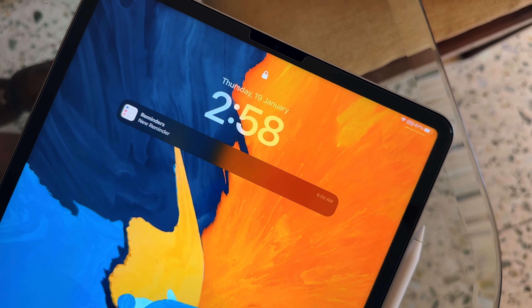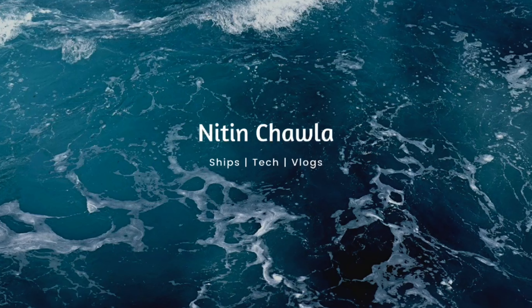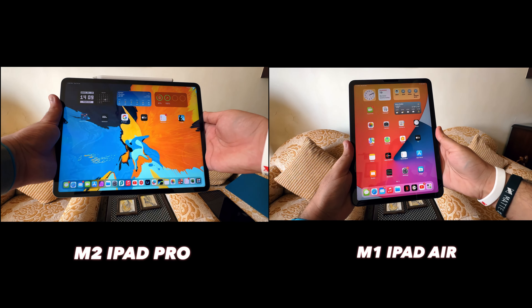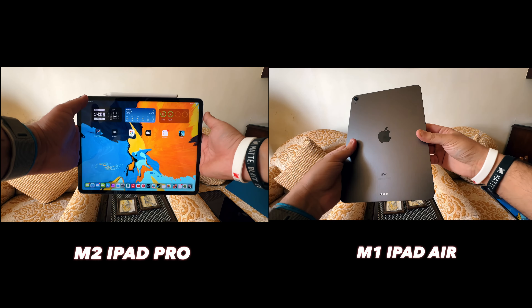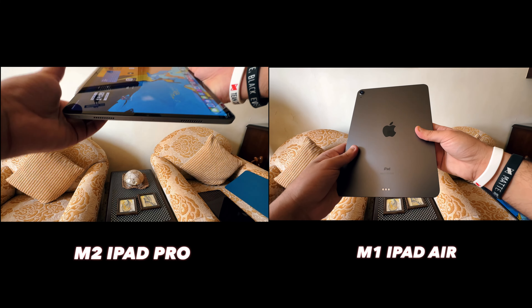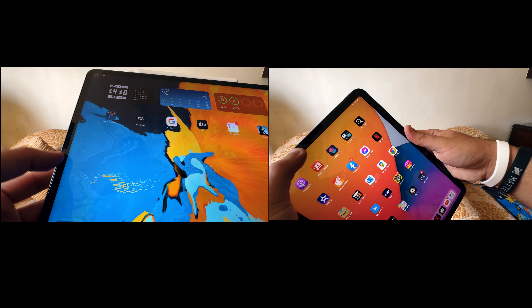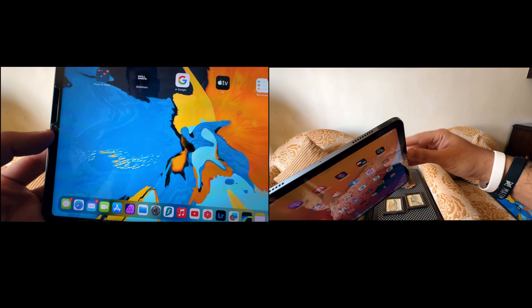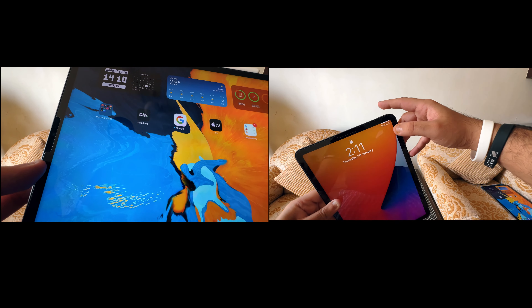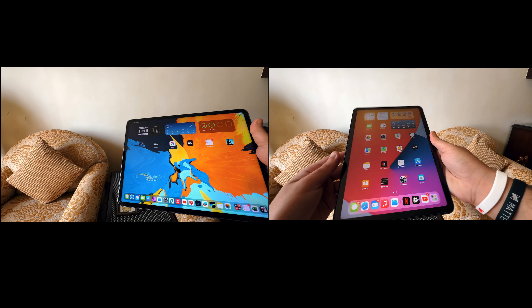Let's do a quick rundown on the physical aspects of the iPad. We have the M2 iPad Pro on the left and the M1 iPad Air on the right — they're very similar devices. The iPad Air has one rear camera while the M2 iPad Pro has two. The iPad Pro has a Face ID sensor integrated with the front camera, whereas the iPad Air has Touch ID built into the power button, which is really cool. Both iPads are compatible with the Apple Pencil 2.